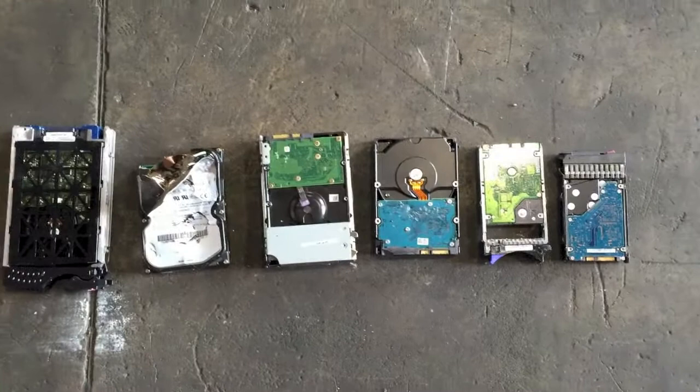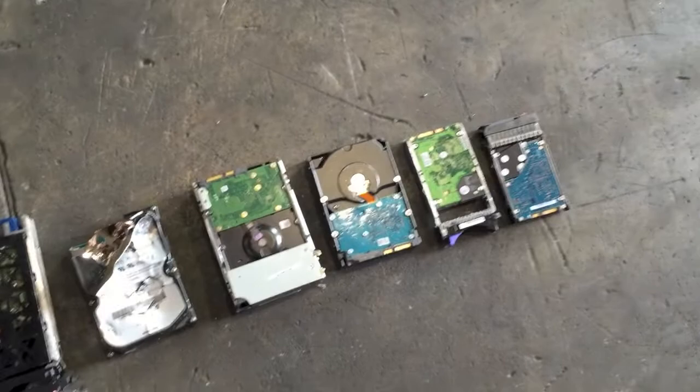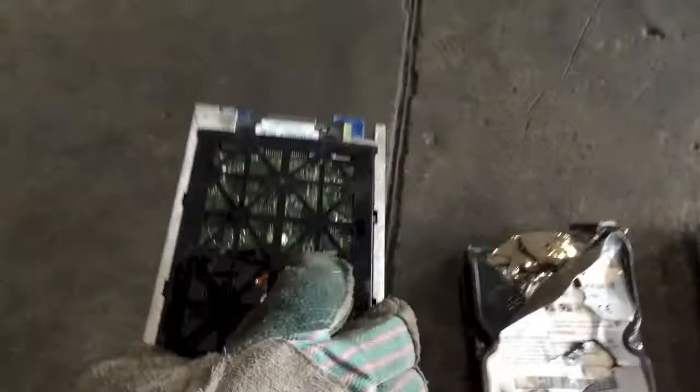Hey scrappers, Virginia here. Today I'm going to talk to you about different types of hard drives — what you're going to be looking at, the different sizes, shapes, and colors you might be coming across as you're scrapping. You can see here we have six lined up, all different shapes and sizes and colors. This first one has a type of casing around it. If you have types of plastic cases and extra cases around them like these, which are usually pulled out of servers, we suggest you try to remove them.